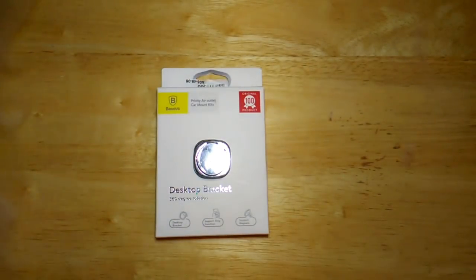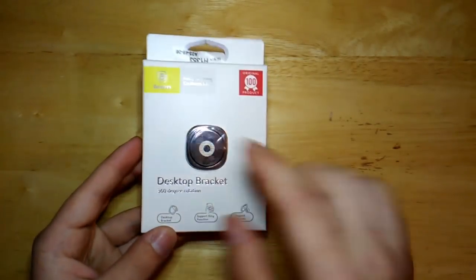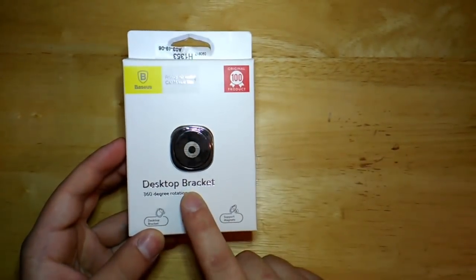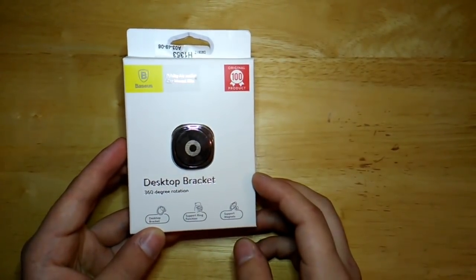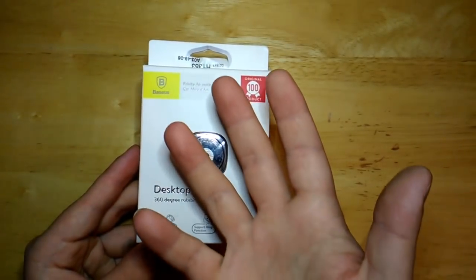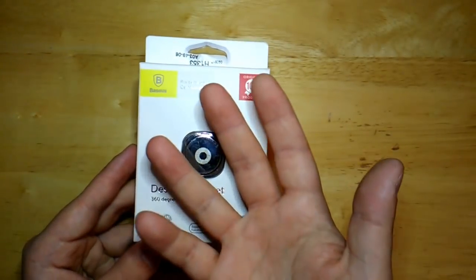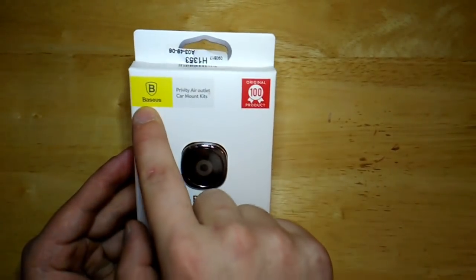Hey guys, welcome back. Today I'm doing a short review of this desktop bracket by Basis. It's like a popsocket except this is a ring version. Unfortunately I couldn't go to the store and buy an actual popsocket because my fingers are kind of big and they don't really slide under the popsocket that well, so I hopped on eBay and found this — it's made by Basis.